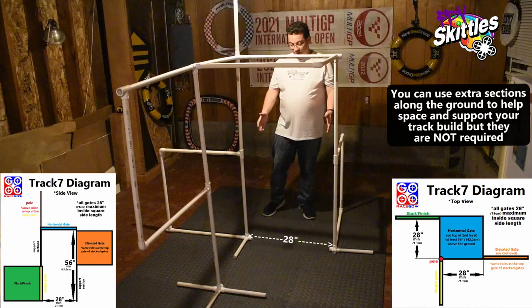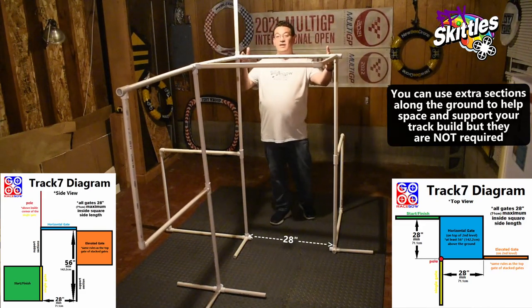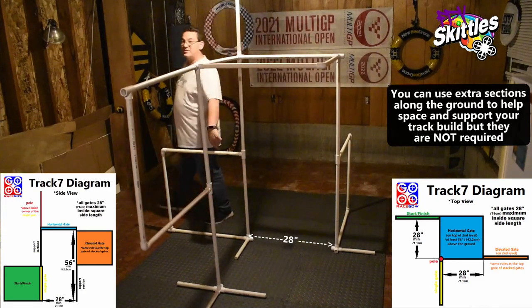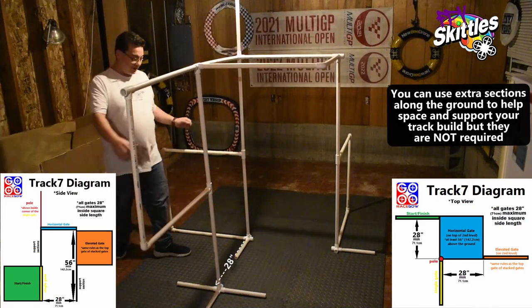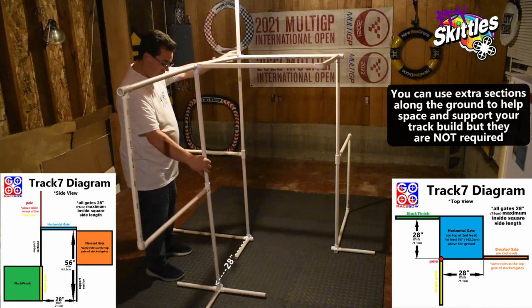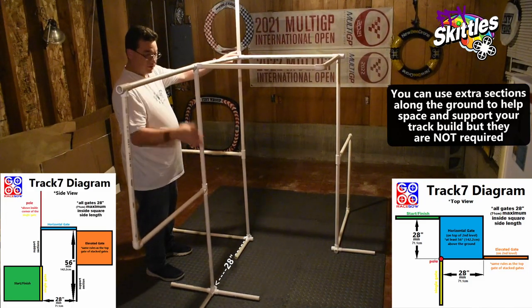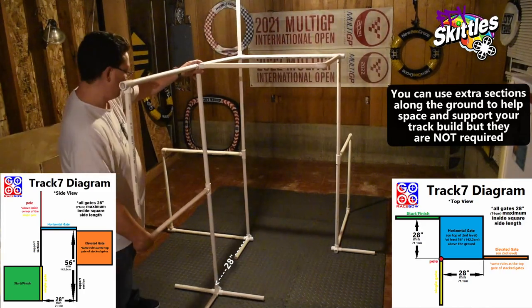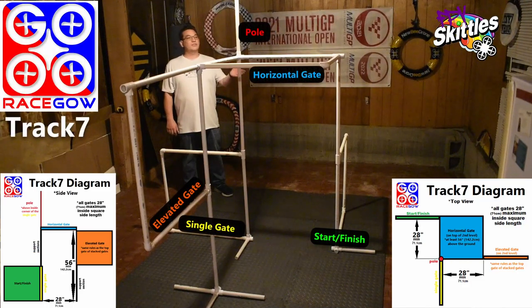Now you want to try to space these out so they're a gate space apart. Obviously if you have extra sections that will help with your spacing, but it's not required — just try to get the vertical to line up. If you use a standard RaceGal set to build track number seven you don't have to do any additional spacing, but if you use your own gates you need to make sure that the horizontal gate is at least 56 inches above the ground.